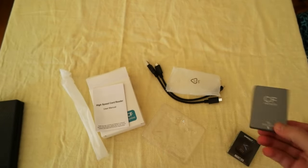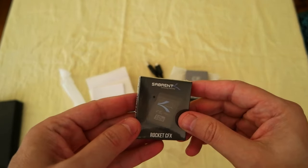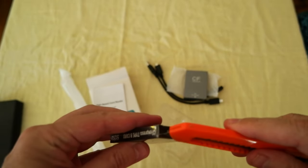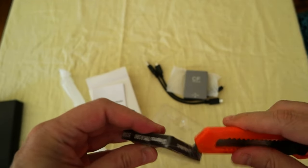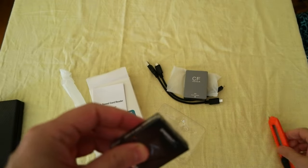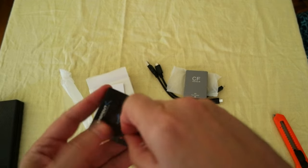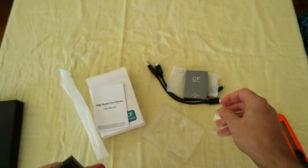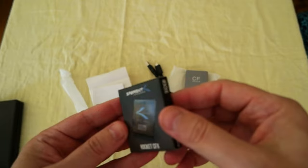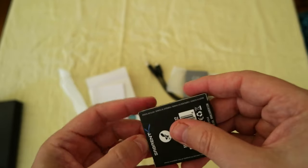The second product is the Sabrent CFexpress memory card. Let's open it. I paid 120 euros for this one — it was 150, so it's a pretty good deal.